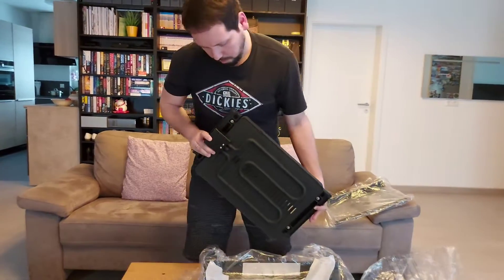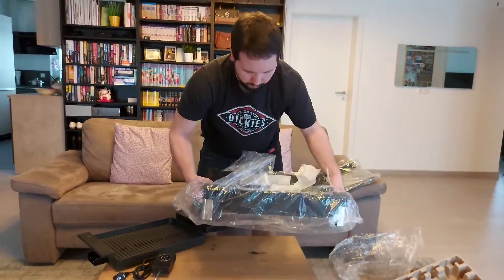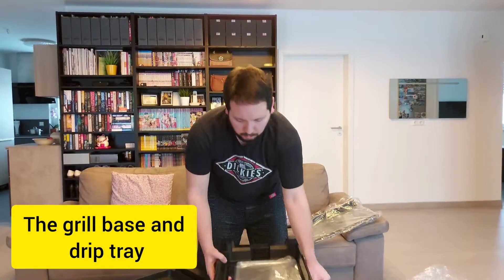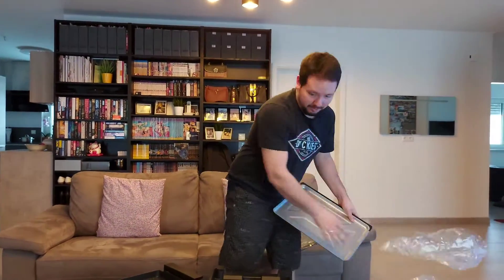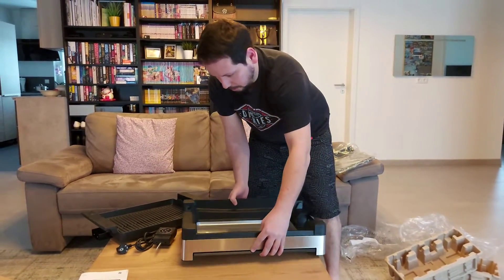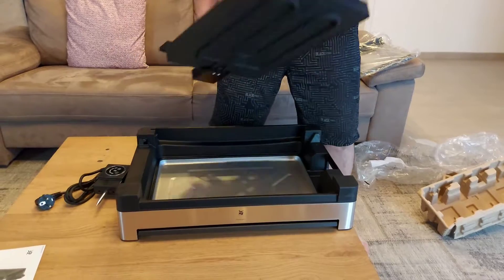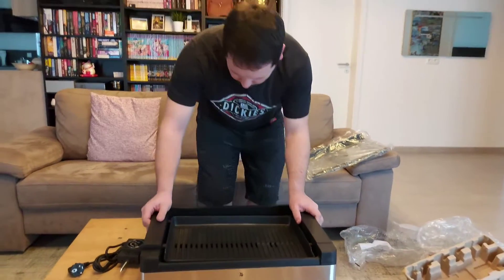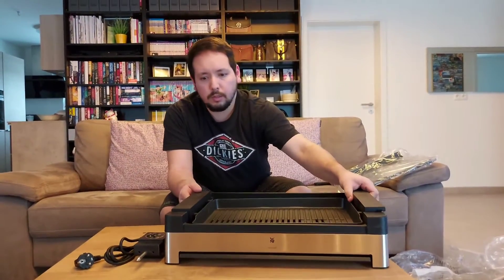That is the grill itself — that is the body of the grill itself. What a chaos! So this goes in here, that goes right here, up on the air tube. Hmm, this one does not fit yet. Let's see. Ah okay, so I need to do it this way.